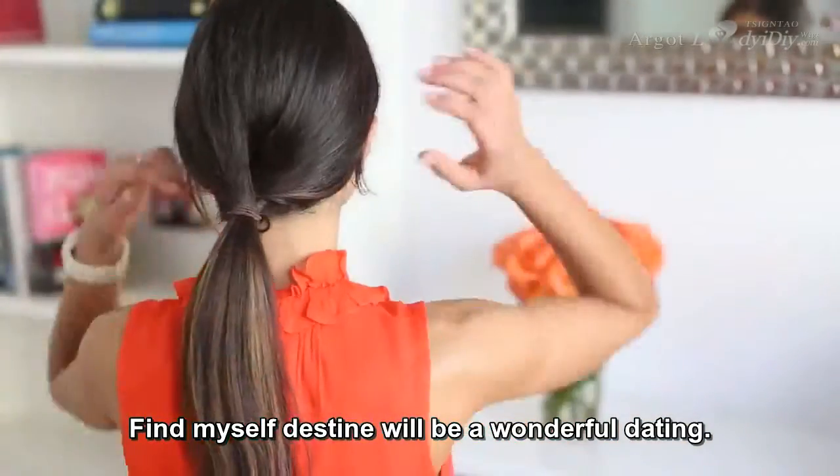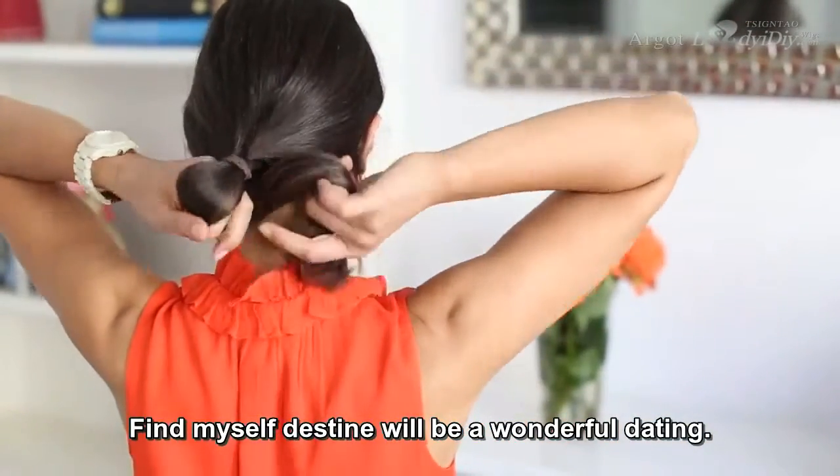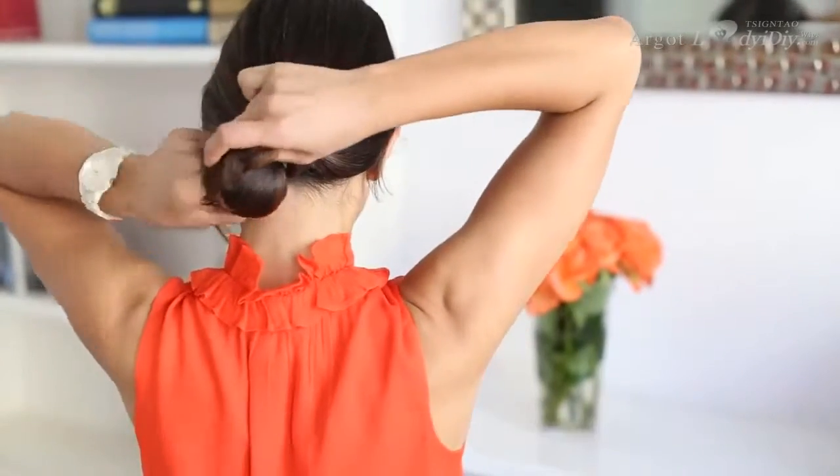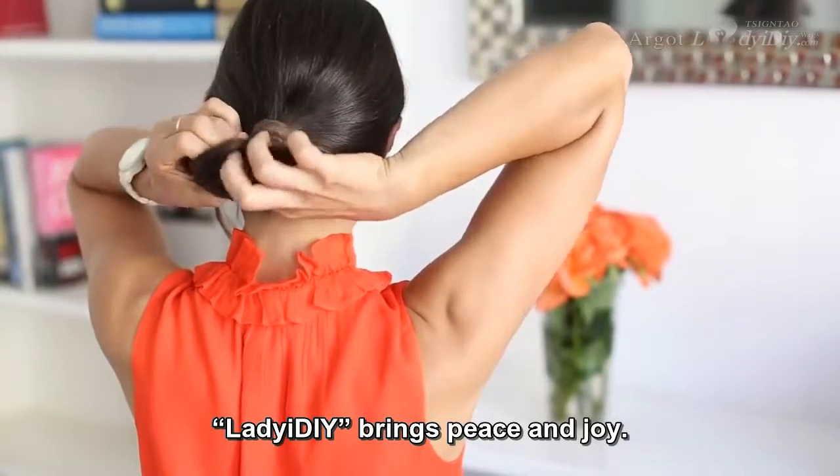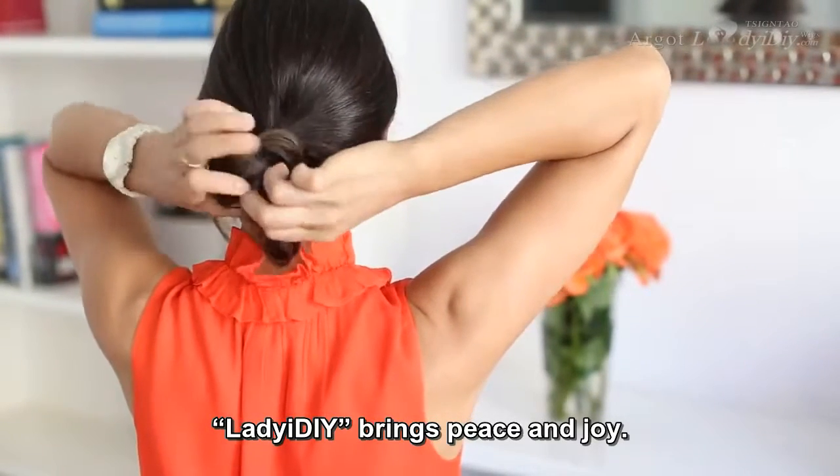The next step is I'm going to grab the ponytail and with my left hand, sort of fold the hair, creating a circle. Then I'm going to take the ends of my ponytail and bring them over the base of the ponytail where the hair elastic is.